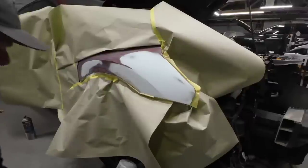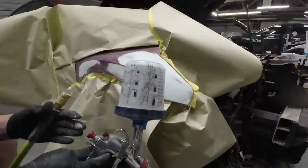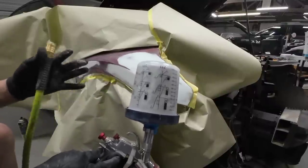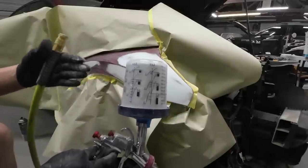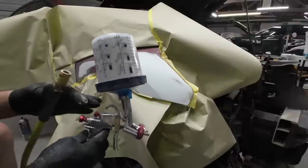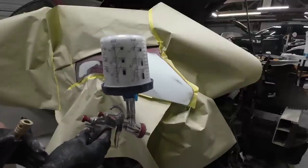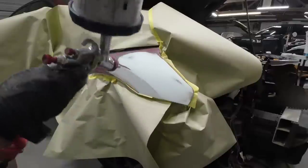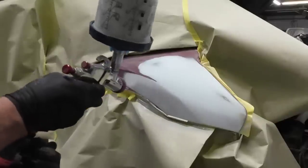We've got some UPOL 2K primer here. This mixes up four to one to one — four parts primer, one part activator, one part reducer. It's a thinner primer surfacer. We're going to put two coats on this: put one on, let it flash off for 15 minutes, and put another coat on for 10 minutes. We're going to use the R500 gun at low air pressure — about 20 PSI — two turns out on our volume, and the fan pattern is going to be narrowed quite a bit. I'm not pulling the trigger all the way; I want to keep the overspray low.